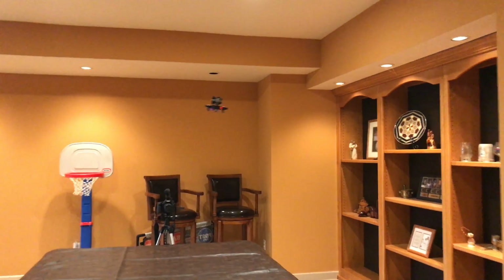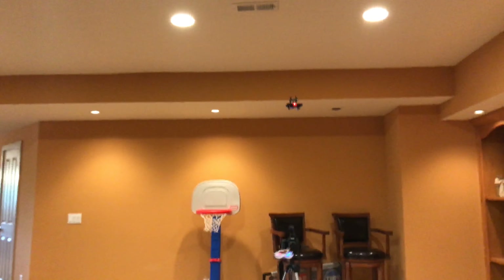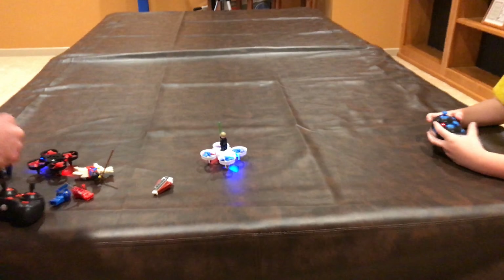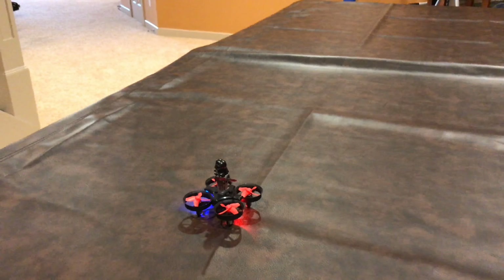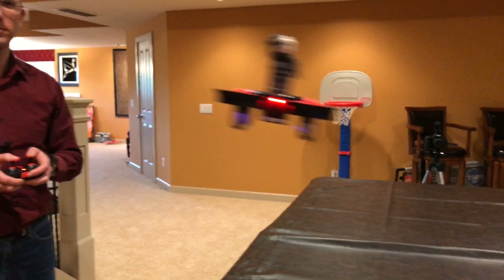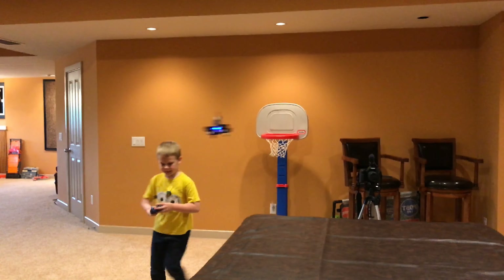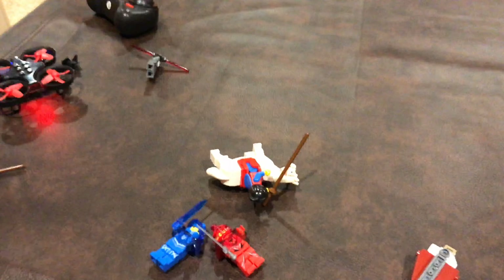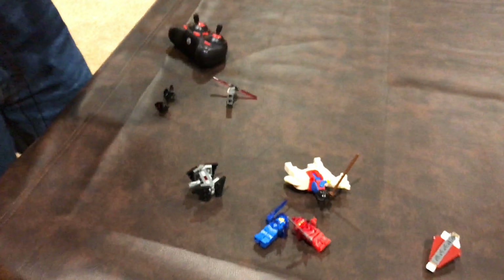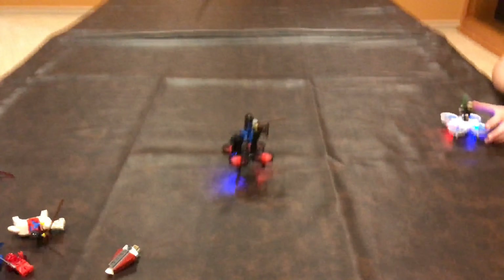Next up: Lego Starfighters! It's always the Star Wars. TIE Interceptor versus Jedi Starfighter — that's actually pretty cool in Lego version. Dad's doing sound effects to maybe make the video even more perfect, like real Star Wars. There are drones all over the place going crazy in the air.